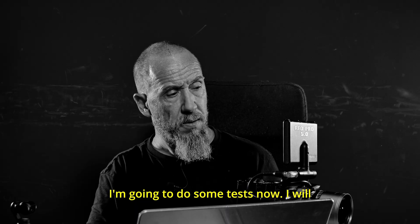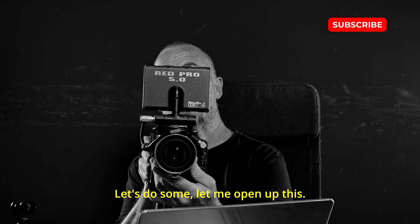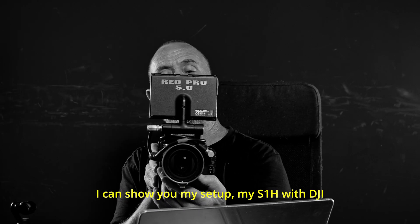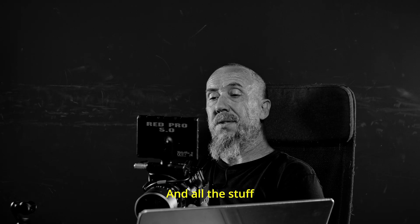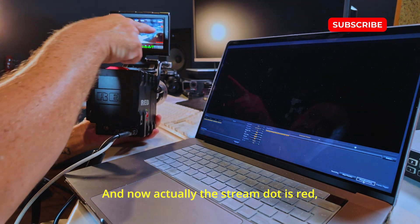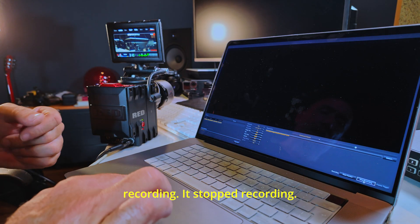I'm going to do some tests now. I will press Record here — Preview. Let me open this up. I can show you my setup: my S1H with DJI, with my Apogee mic, and all the stuff on my bench. The stream dot is now red, not yellow as it was before — so it was just streaming, not recording. I will stop recording now.